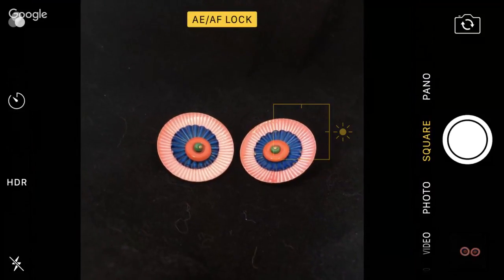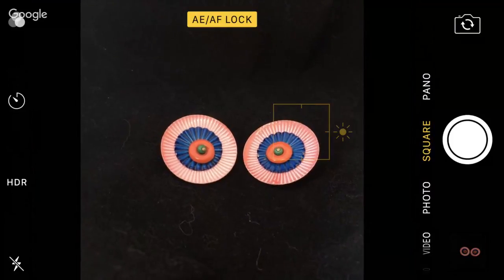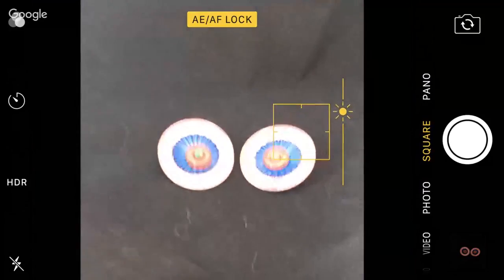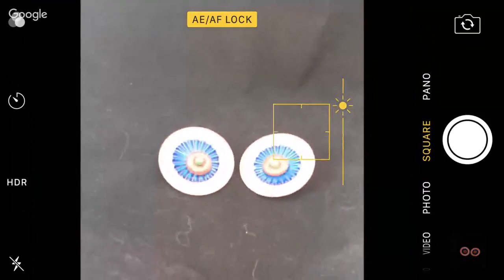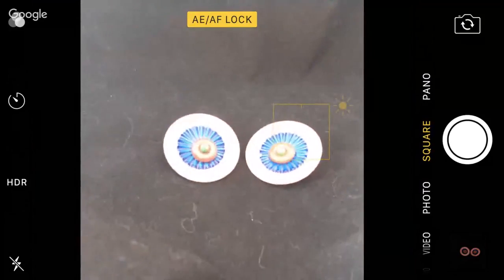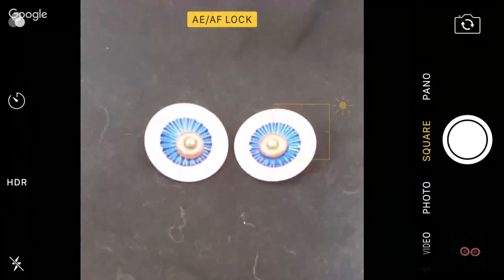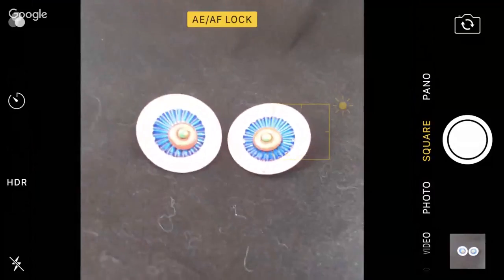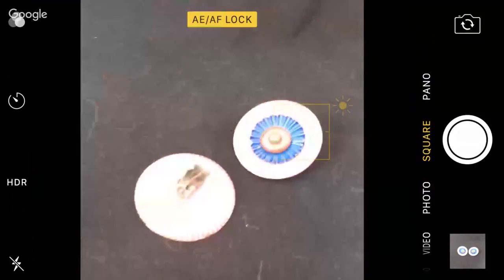So that's auto exposure, auto focus lock. Now when I change my exposure — I'm using my thumb and pushing up the little sun — when I take the picture, it's not going to pop back to normal. It's going to stay just like that.